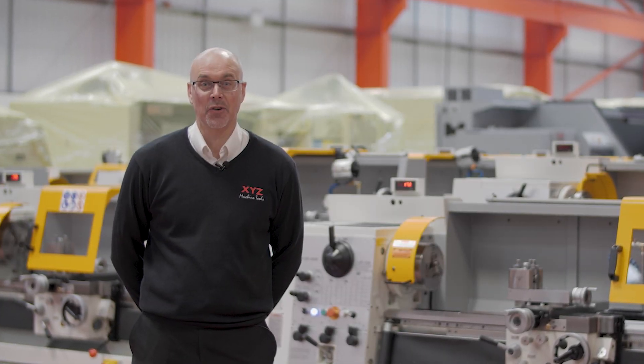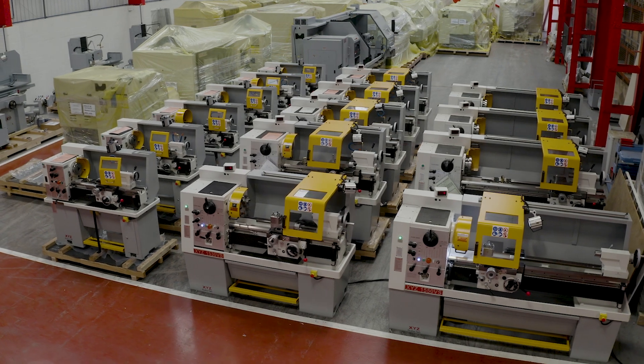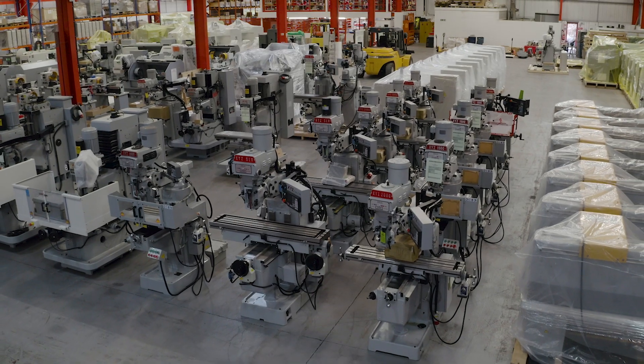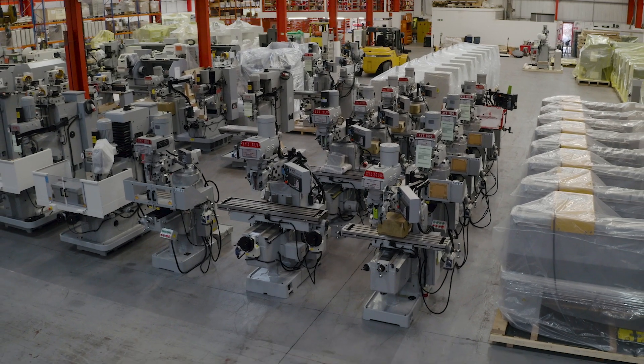XYZ have been selling manual machine tools since 1984, originally to industry, but nowadays 95% of this manual business is to the education market.